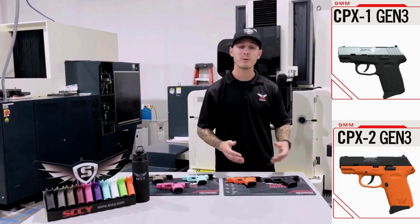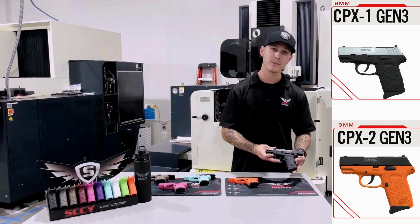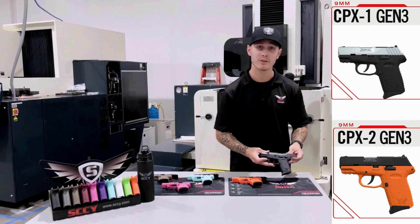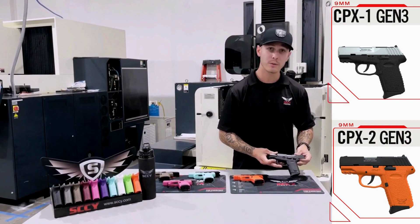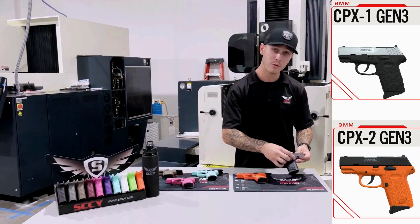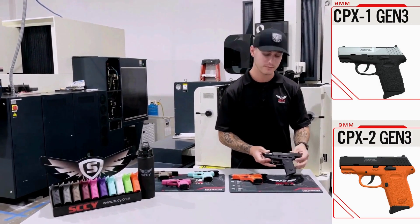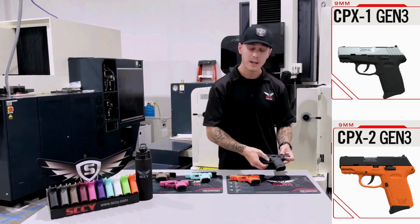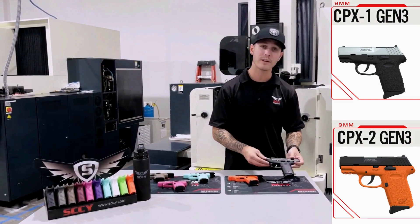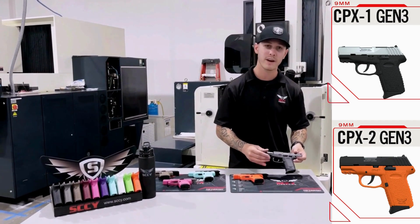What I have with me today is our CPX series. We have our CPX1 featuring a CB slide and black grip. This is our safety version. On our Gen 3, which is what we have recently released, we have removed the shroud from around the safety, shortened up the safety lever itself, and added an aluminum trigger. Now you have an aluminum trigger interacting with a steel trigger cam, so you have very good contact throughout the firearm.